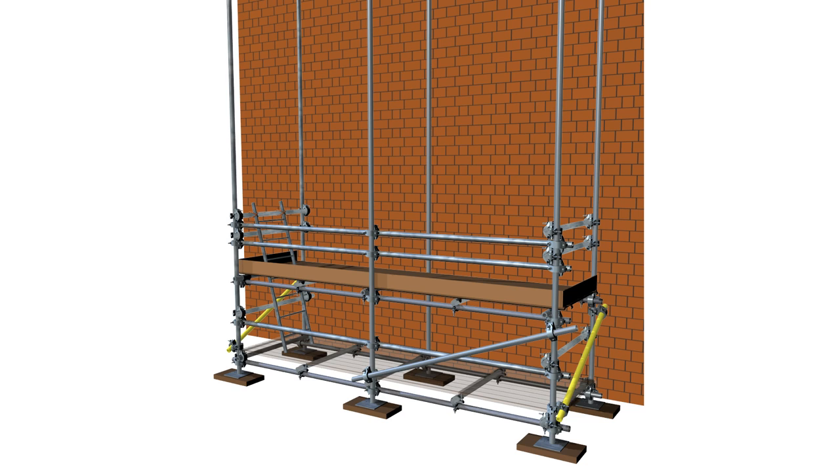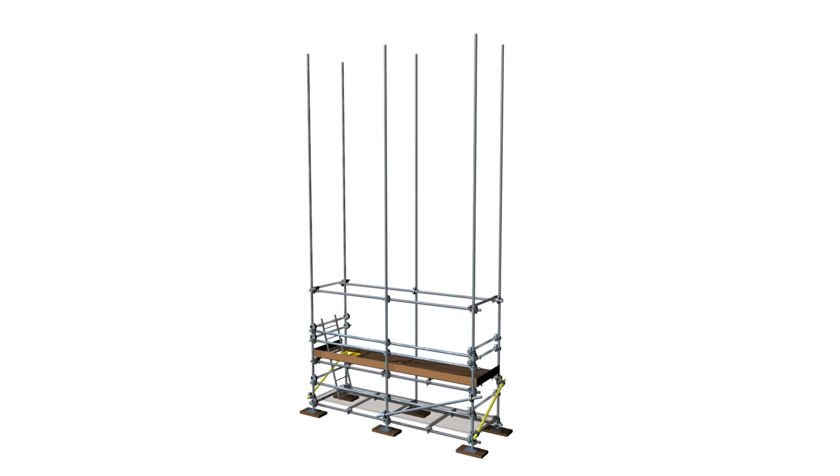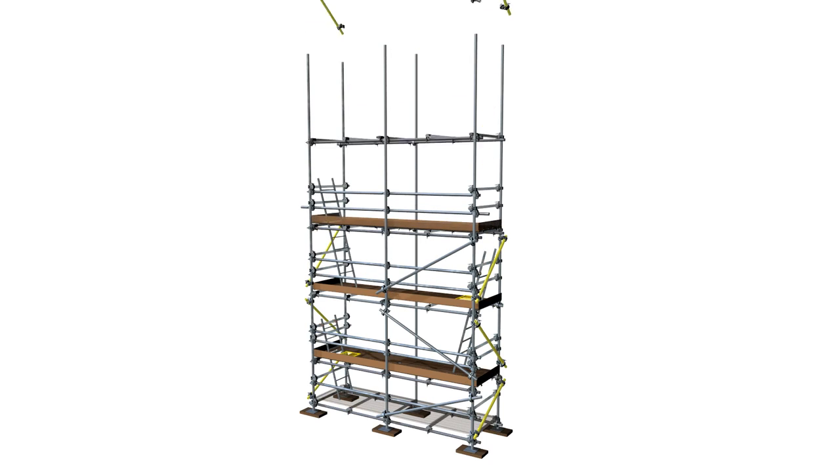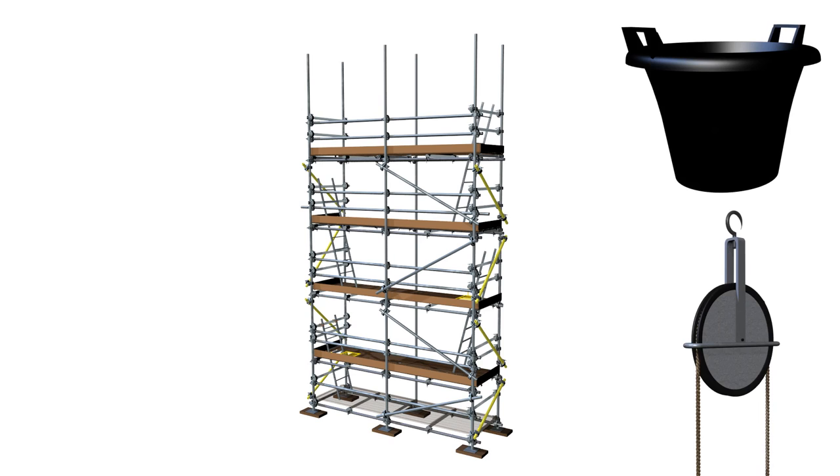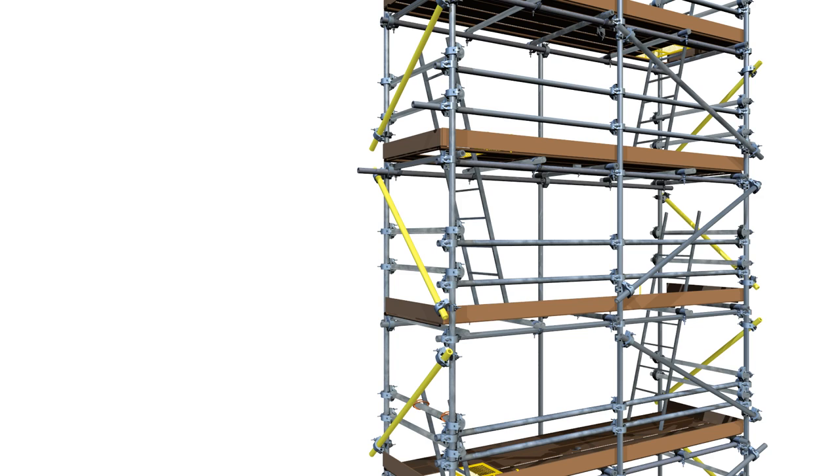Any hemping or topping out can now be carried out from within the safe confines of a completed lift. The processes described previously are repeated in the same sequence until the desired scaffold height is achieved. As height increases, it is important to move materials safely, which may include bags for fittings and rope for lengthier components. Another critical consideration is the need for ties or other stability measures, which should be implemented at the earliest opportunity to ensure scaffold stability and scaffolder safety.